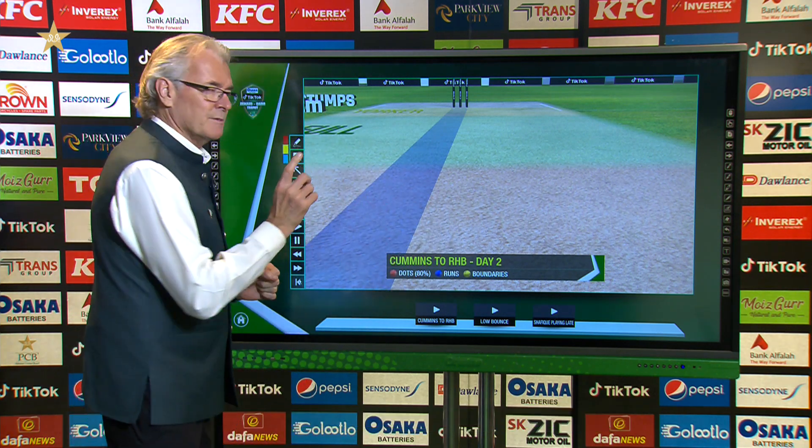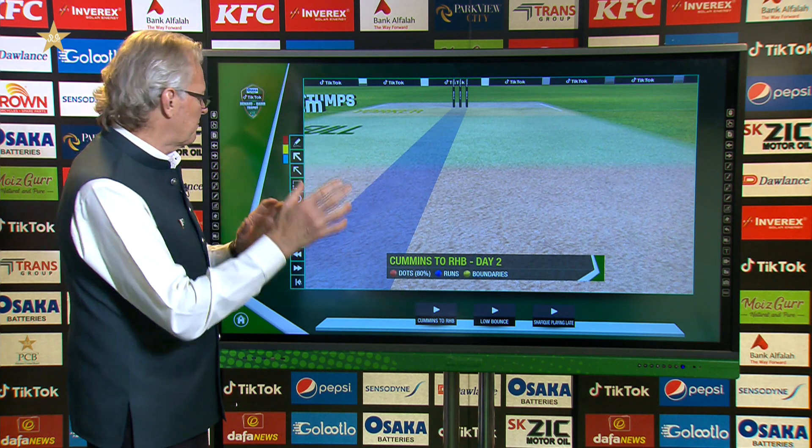Happy Pakistan Day to everybody. Let's get straight into this touchscreen and get into it, because I've got some interesting stuff to talk about the pitch and how you're going to play on day three.